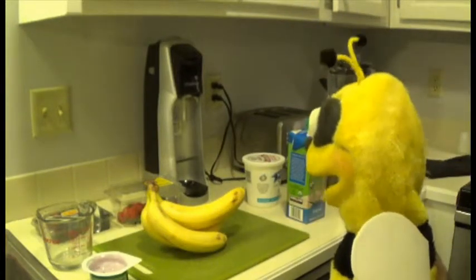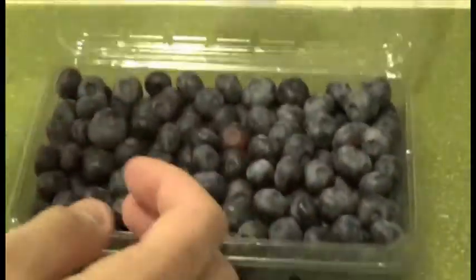Next, pour in the other berries. I'm using blueberries this time.